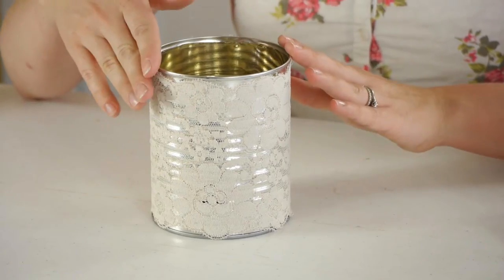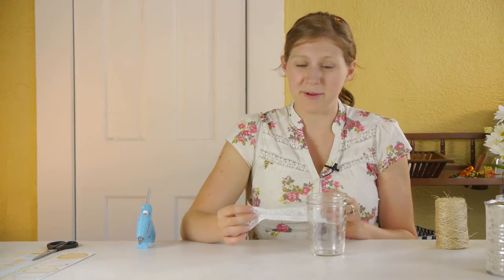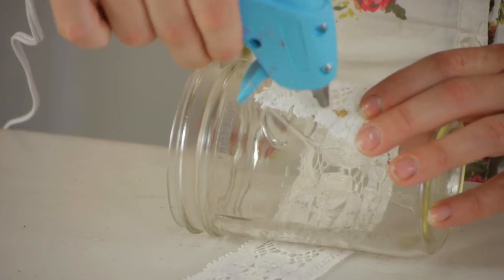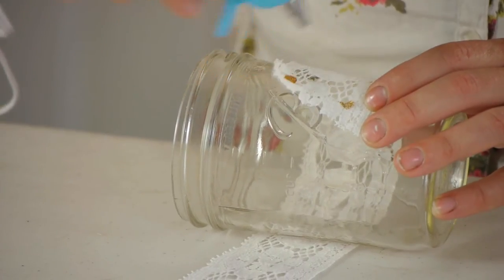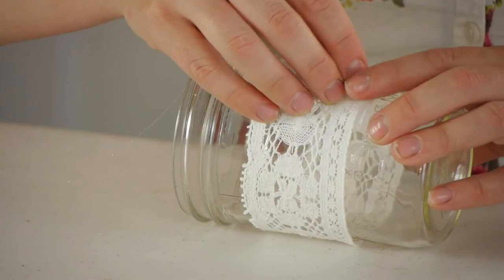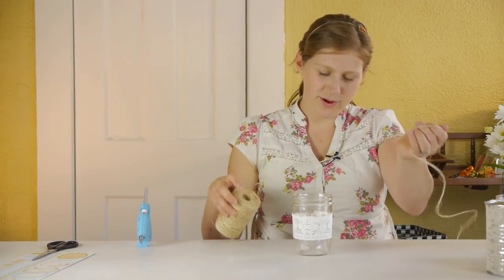And there's one example of a tin can. You could put fresh flowers in here, or branches, anything you can really imagine. For the next one, we're going to do something similar except we're going to use some twine as well. So for this jar, I'm just going to wrap my lace around the middle of it and glue it down. Then I'm going to unravel a length of twine long enough to go around it once and tie a bow.